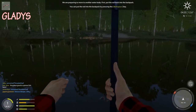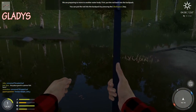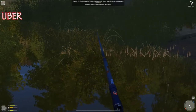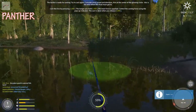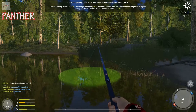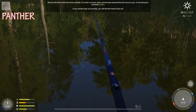I'm in the same room here with Bob Ross. What have I done? Wait for the bite, watch the float carefully. It just goes under the water — you just wait for the bobber to go down, that's it. Oh there we go! If you set the hook successfully you will feel the load on the rod.